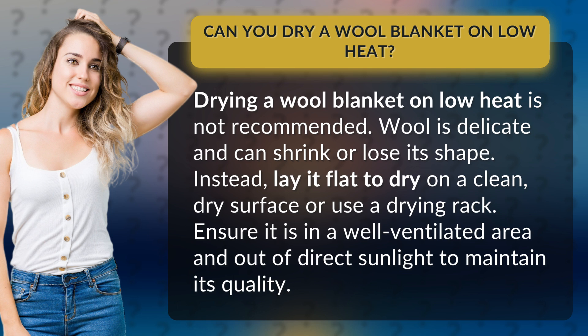Instead, lay it flat to dry on a clean, dry surface or use a drying rack. Ensure it is in a well-ventilated area and out of direct sunlight to maintain its quality.